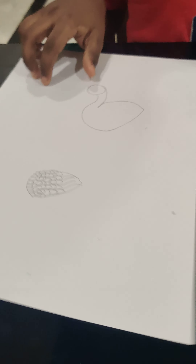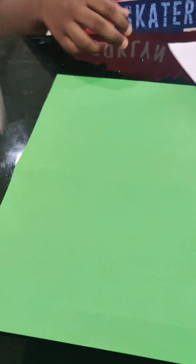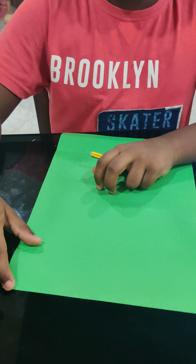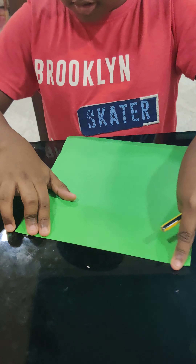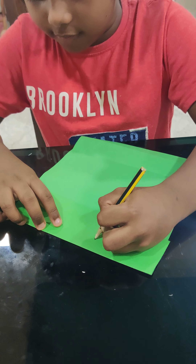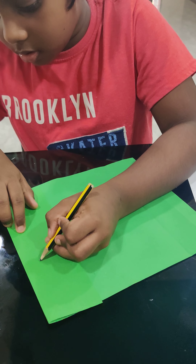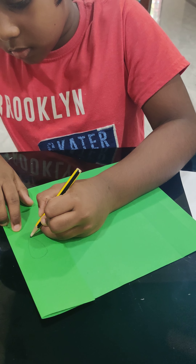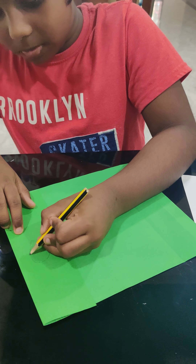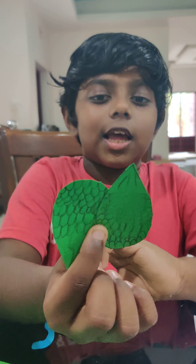So we will draw the wings on green paper and cut it out. Since we need two wings, we will fold the paper like this and then draw the wings right here. These are the wings that I cut out.